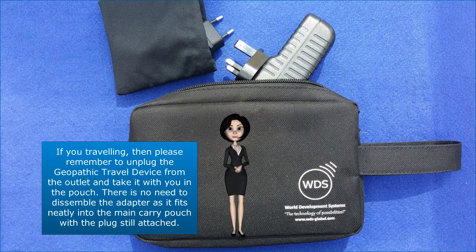If you are traveling, please remember to unplug the Geopathic Travel Device from the outlet and take it with you in the pouch. There is no need to disassemble the adapter, as it fits neatly into the main carry pouch with the plug still attached.